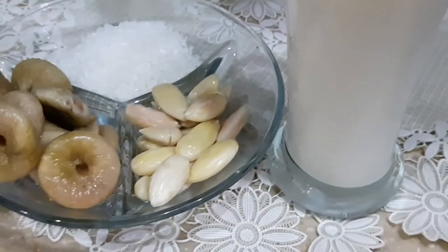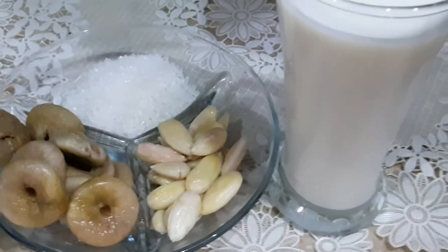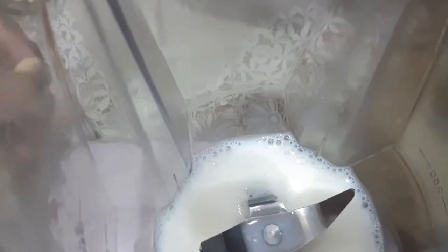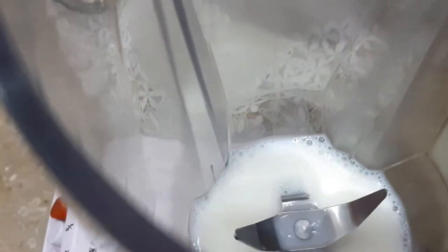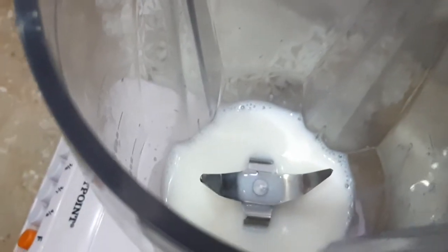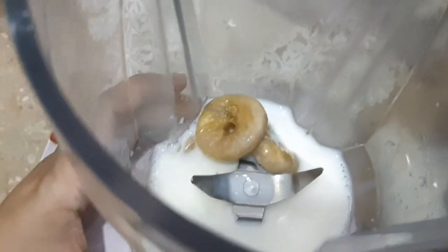Now we are going to make the injir shake. Let's start. On the top, we are going to add 2 bowls. Then we are going to put 4 injir. Then we will blend it. We have to grind it and show you the best result.